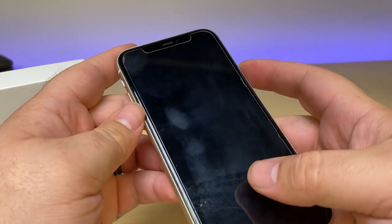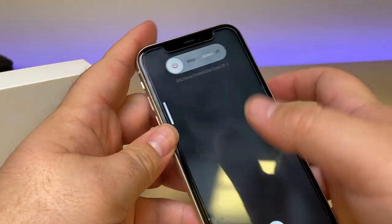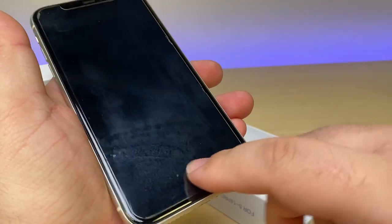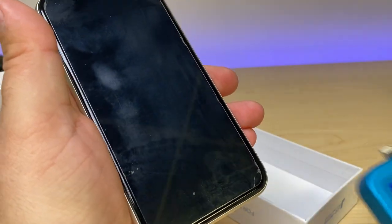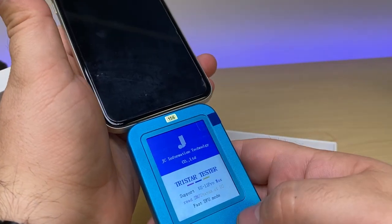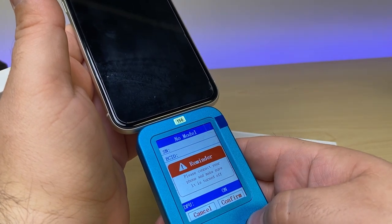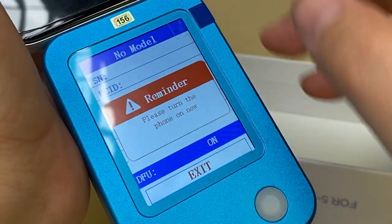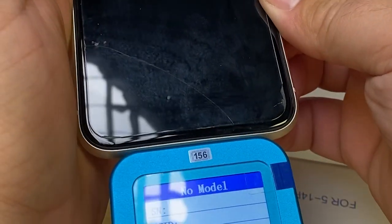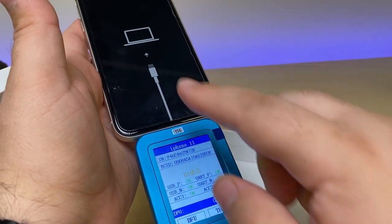Just to show you what I'm going to do, I'm going to take my personal phone here, and it's asking for us to turn it off, so we'll go ahead and do that. I definitely need a new screen protector. We'll plug in our tester. It says please turn the phone on now, so we'll go ahead and turn it on, and it's going to put the phone into recovery mode.